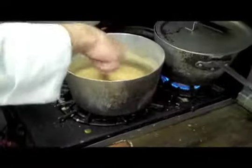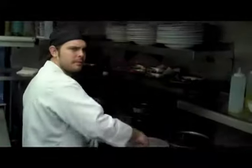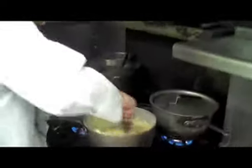Jeff will place the turkey back in the oven without the bacon. Here we see Chef Jeff preparing his gravy — he is chopping mushrooms to add to the gravy, and the bacon that once wrapped the turkey will be added as well.